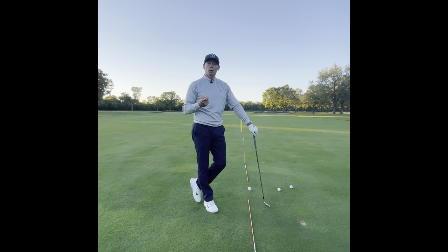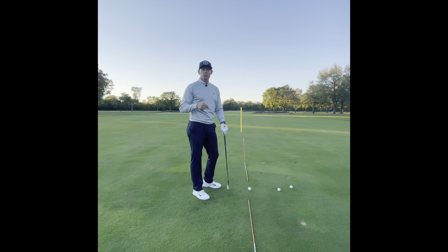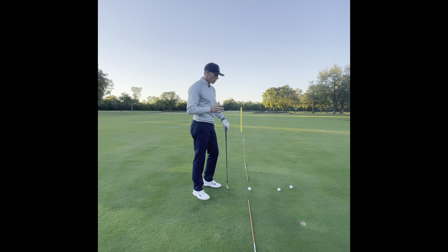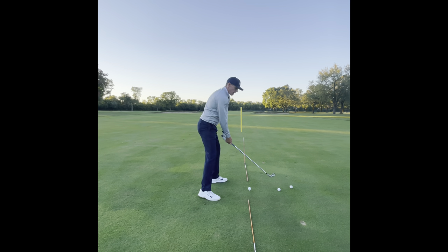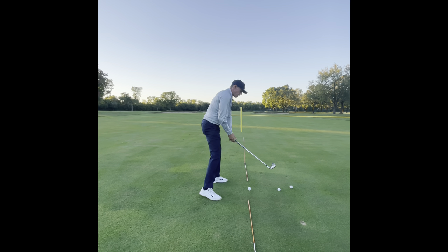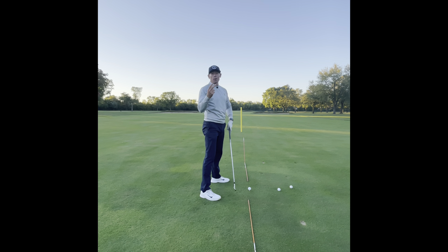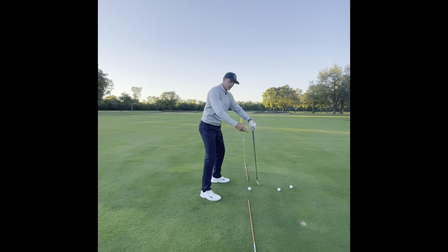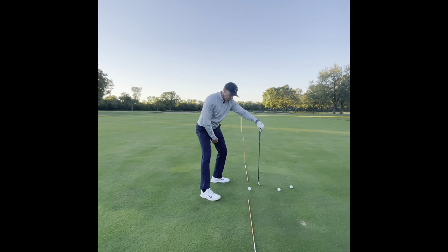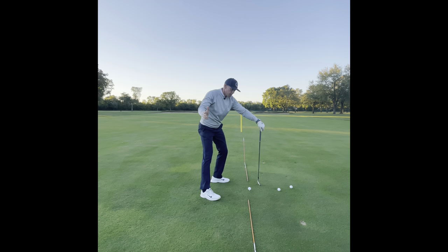How you get to your left side matters. For most people with a late transition, they'll almost always come over the top — if you swing all the way to the transition and then go, the only way to get to your left side is over the top. But if your right hip socket goes back and you transition early, you're almost sitting — or as the late Jim Flick would say, 'backing into the target.' Hip socket gets out of the way, then you back into your left leg.